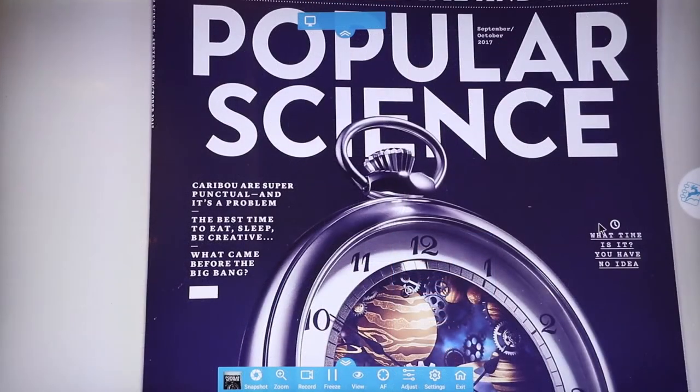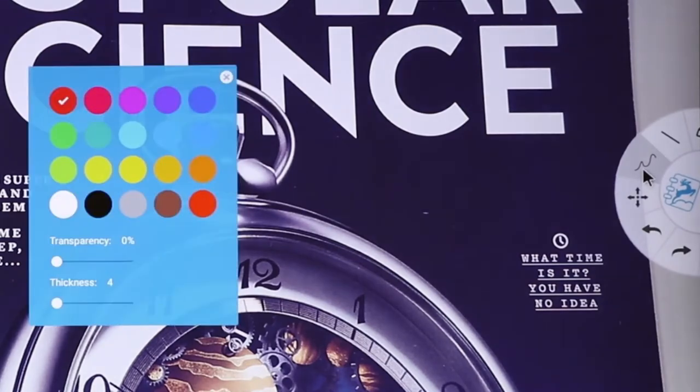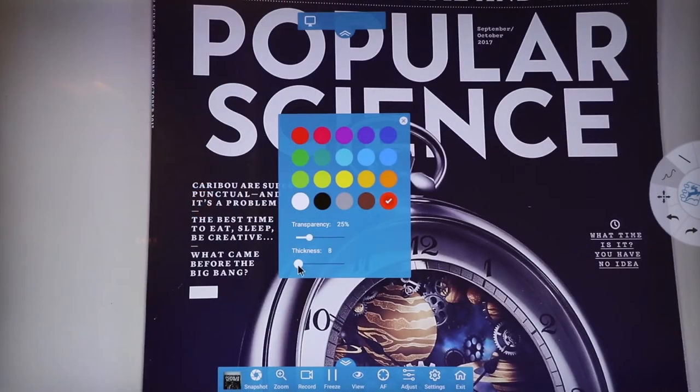The software also includes a pullout annotation wheel located on the right side of the screen. Simply double click on the functions icon to adjust color, thickness, and transparency of annotations.